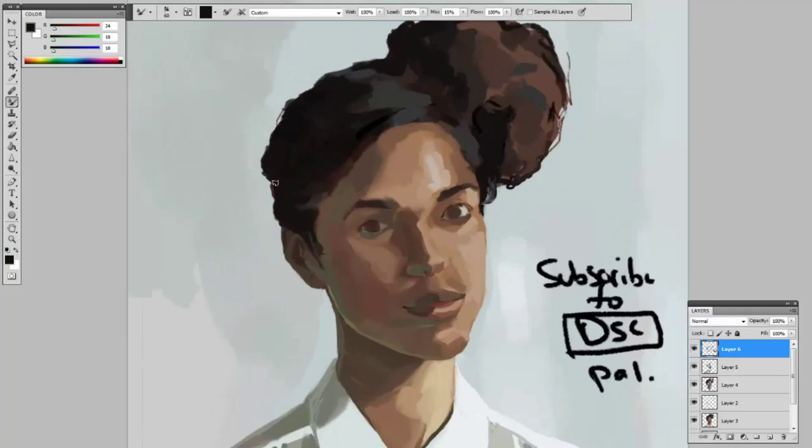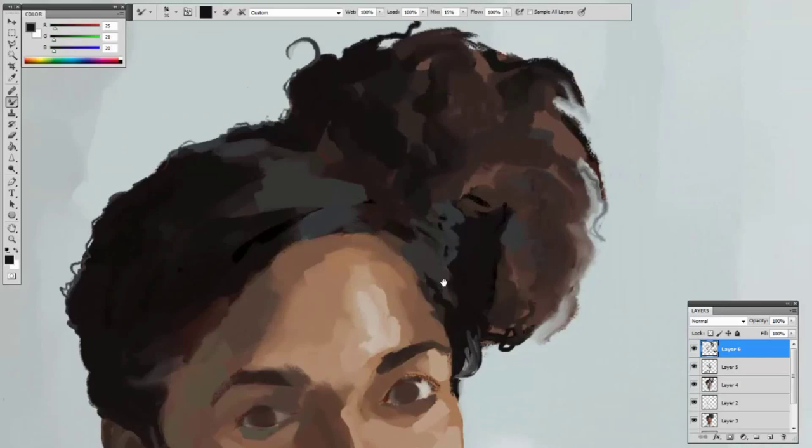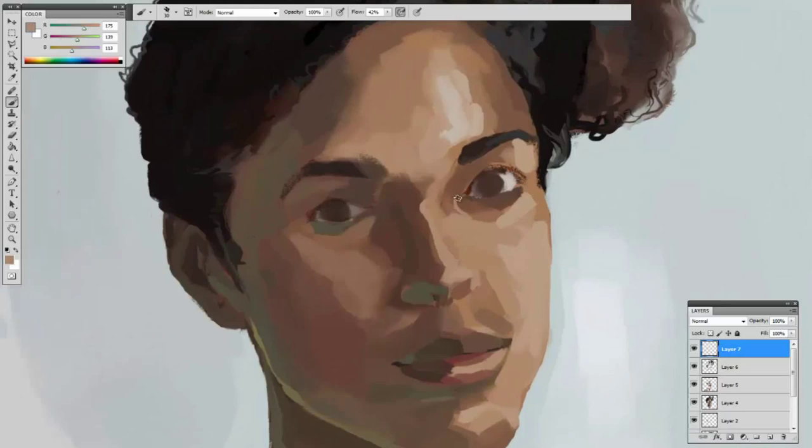The blending happened about two minutes ago. This took about two hours — hour and 50 minutes. Hair fuzz, hair texture. Once you add the dark lines, you're about to be finished with everything.